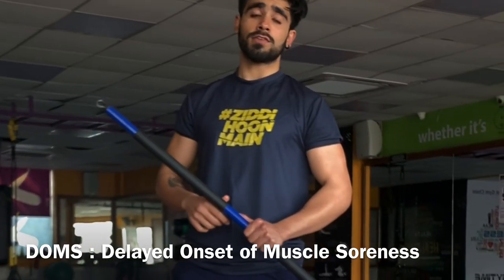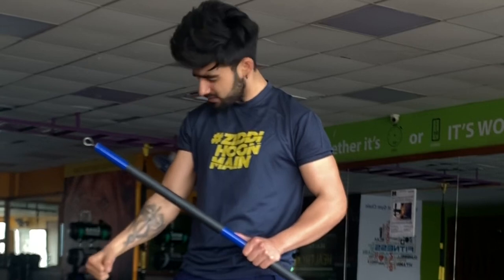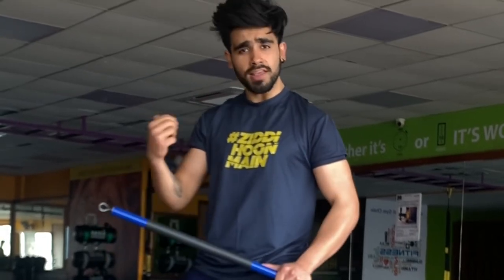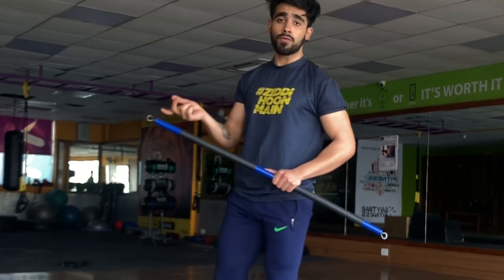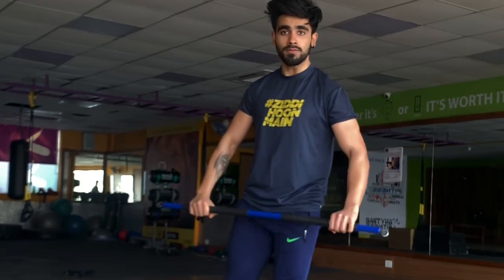I'm suffering from DOMS — delayed onset of muscle soreness. To relieve myself from this kind of pain, or to use this as a warm-up before a heavy workout, this exercise is going to be my best friend and it's going to sort all my problems.